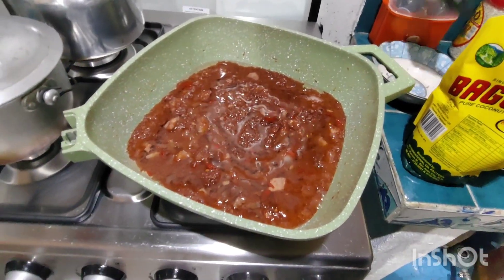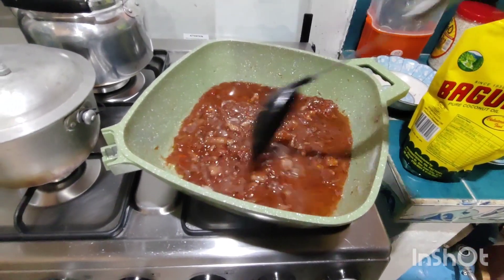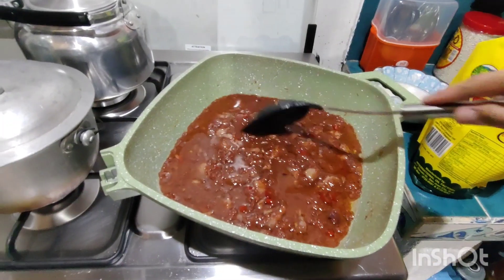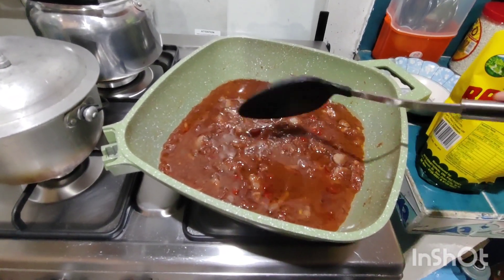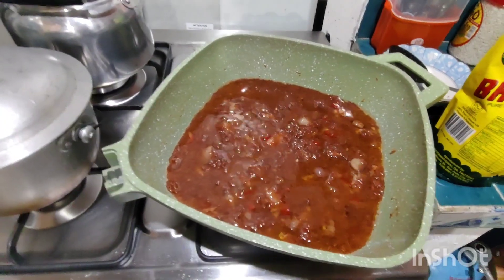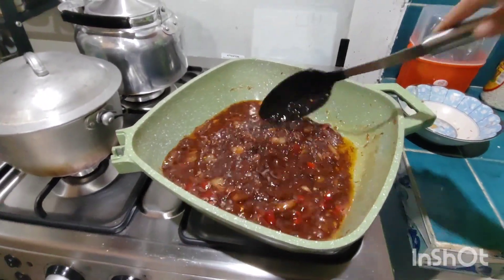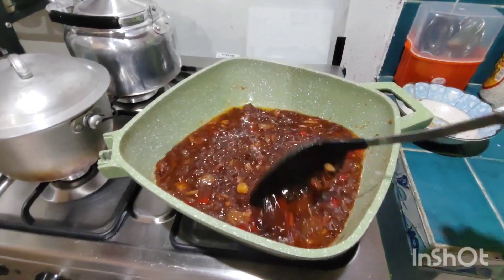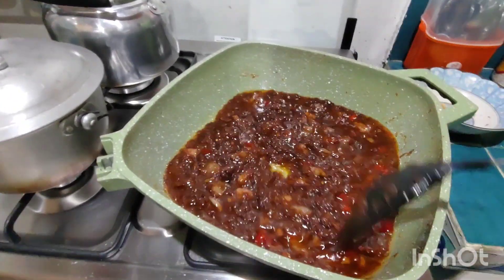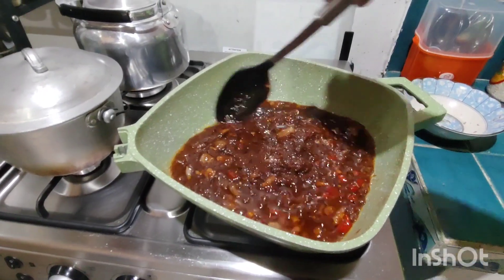It depends on the amount of salt that I use, so it doesn't make it dry. This is a toy so it doesn't make it as hard.